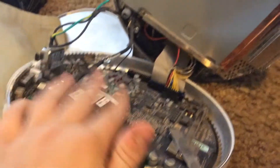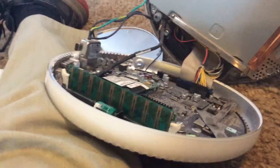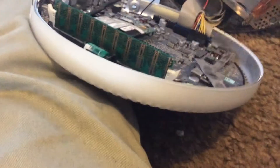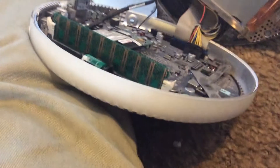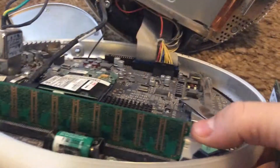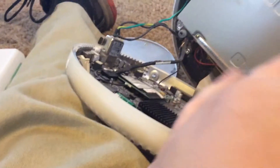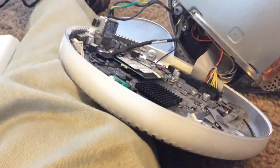Now, first up, let us replace this stick of RAM right here with our brand new 512 megabyte stick of Apple-certified RAM. This should pop off like this, and this. We can put that aside. Make sure to put them back in the bag because you don't want to destroy these pieces — they might be useful in the future. You might even be able to sell them on eBay.